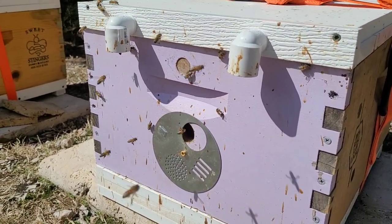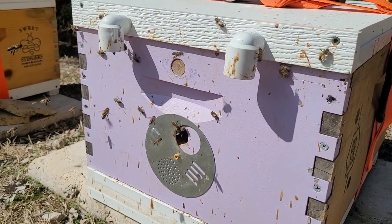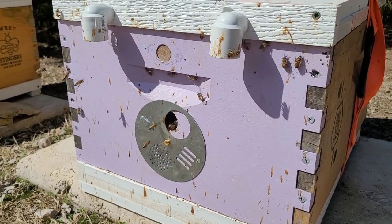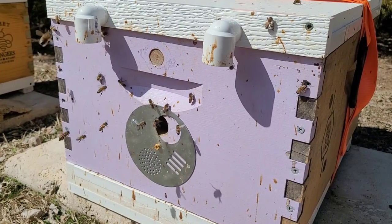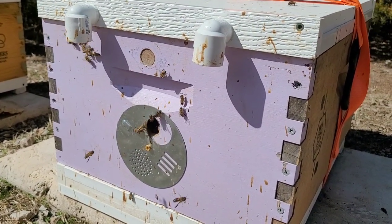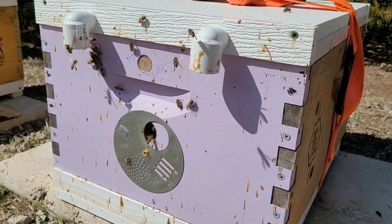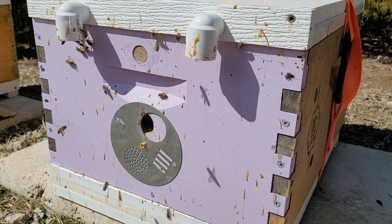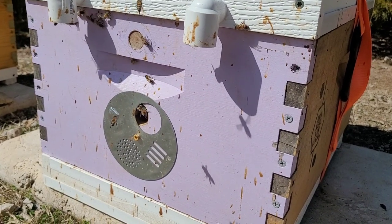That's why we started building them into the lids. I'm told that with those three holes it's actually more of an entrance than an entire bottom board open. The bees can guard these smaller entrances very well, even though it is said to be more of an entrance than a traditional bottom board.